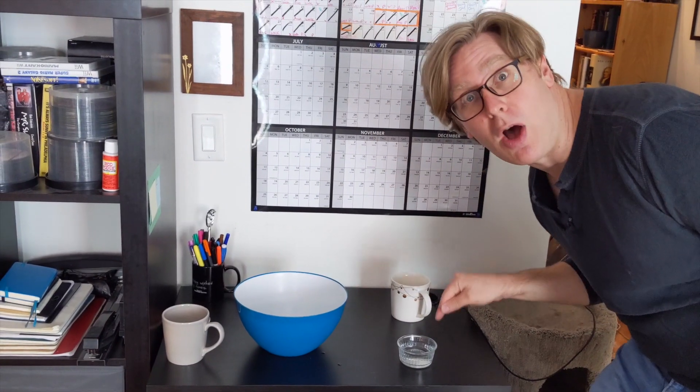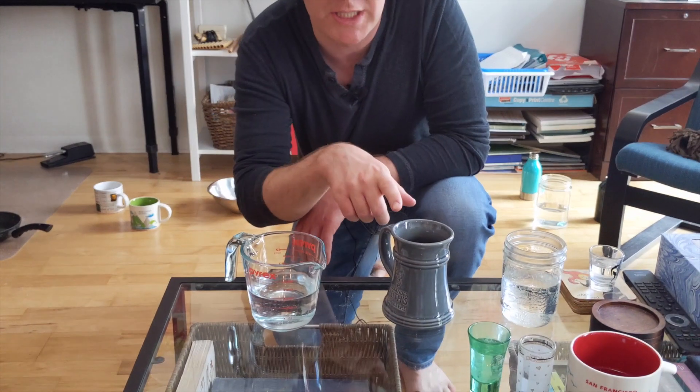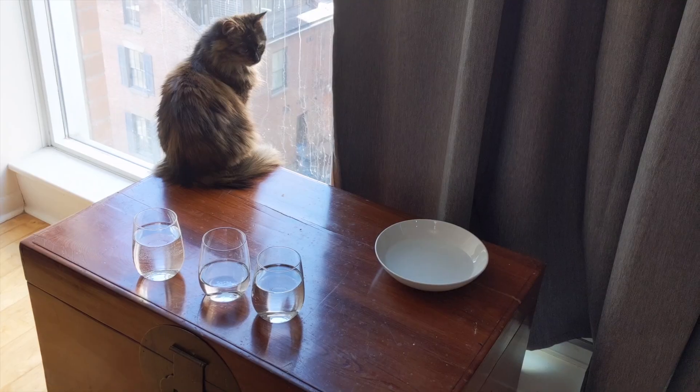This one is blue, and this one is not. This one I'm stirring slowly, this one I'm pouring into that one. This one's bottled, this one's sparkling, this one's filtered. These three are my control group. This one's a placebo.